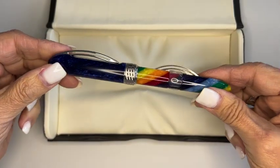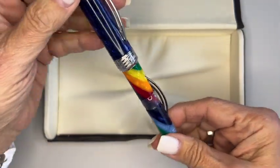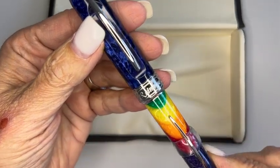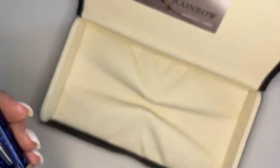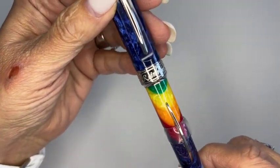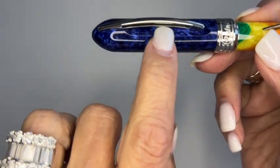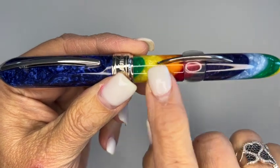And it is stunning. I love the colors in this pen. It's an acrylic multicolor with a blue cap. And on the cap band, you will see where it says Rainbow. The cap band or the cap clip looks like a double rainbow, and so does the arc here.